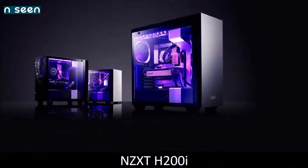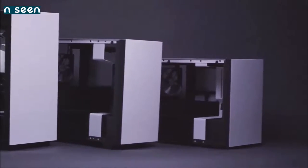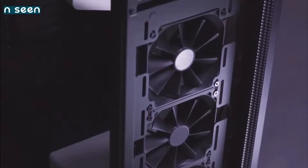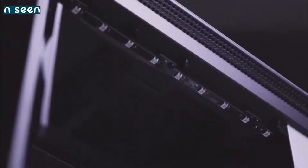NZXT H200i — a valid alternative. Every passing day the Mini ITX format becomes more popular, and will likely soon replace the Micro ATX format. This makes total sense — a Micro ATX build is still way too big if your intent is miniaturization, while a Mini ITX build is the ideal solution, especially given the possibility of creating a powerful PC using a tiny modern motherboard.